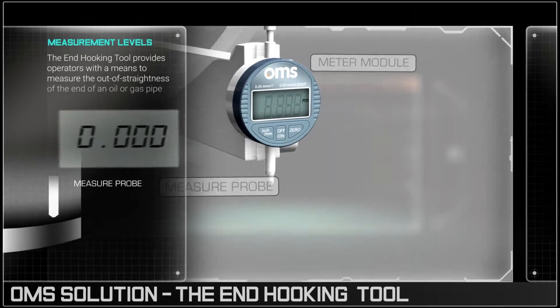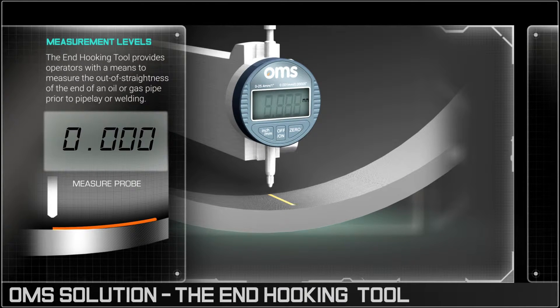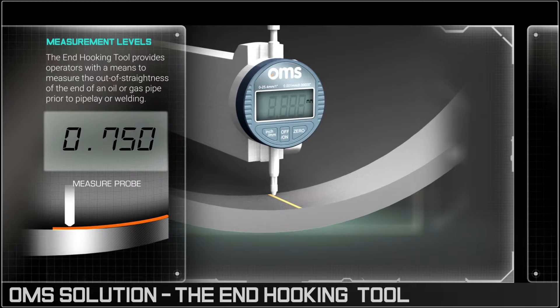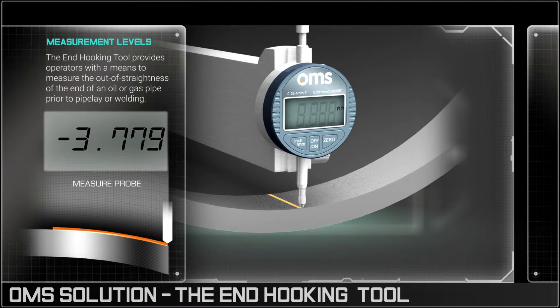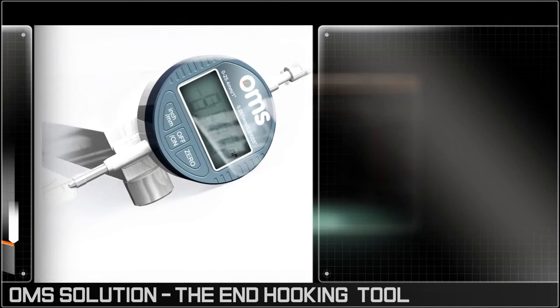Once inserted into the pipe, the tool can be positioned to produce a number of readings and measure any out-of-straightness anomalies. Once issues are identified, action can be taken before the welding process and so reduce the risk of subsequent weld failure.